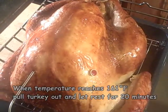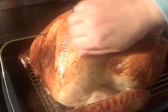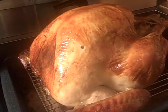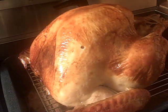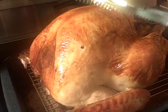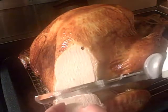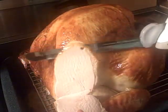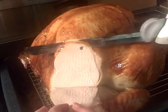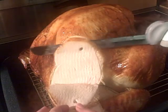Is that one gorgeous bird or what? Okay, here's our turkey. It's rested for 20 minutes. I'm going to go ahead and pull these out. Is it ready yet? Oh yeah, it's ready! Look at that meat. Nice and yummy, and very, very juicy. And it almost fell off too.